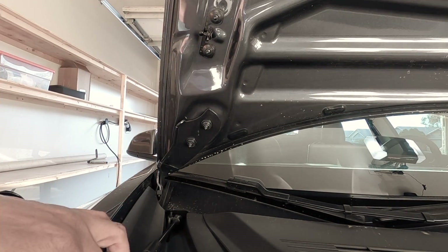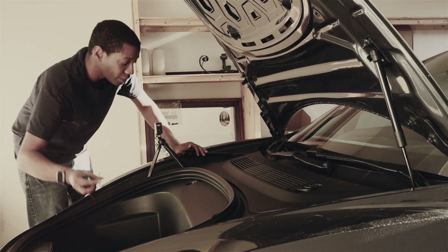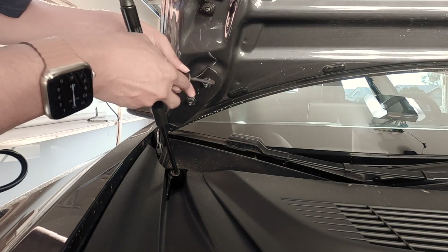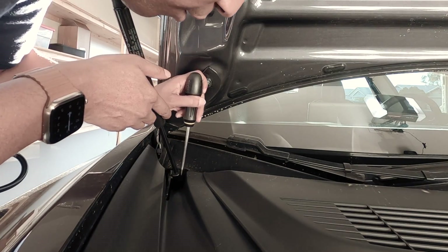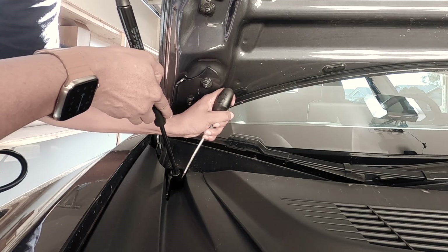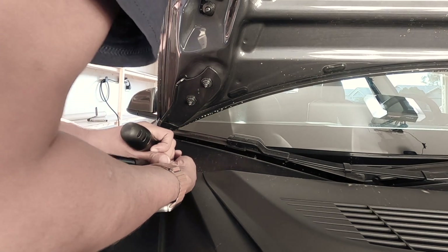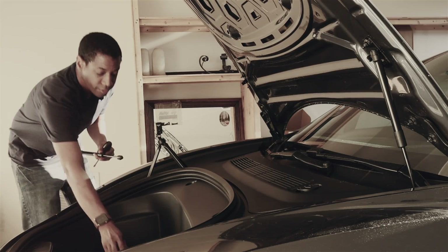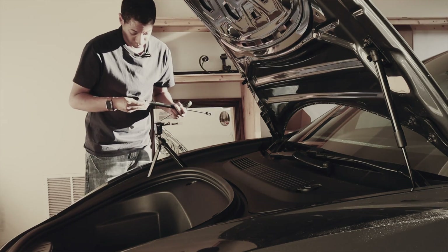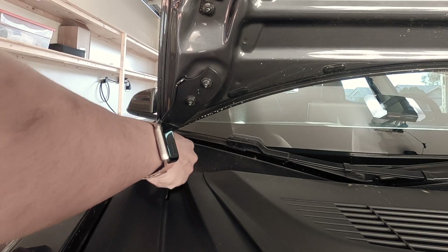That's why you need to do it one side at a time, not both, because it will slam down. Let's get that bottom part off. I am not a car guy — if I can do it, you can do it. Now all I'm going to do is just clamp them back in place.